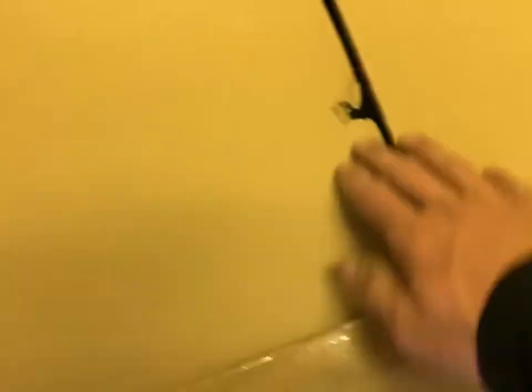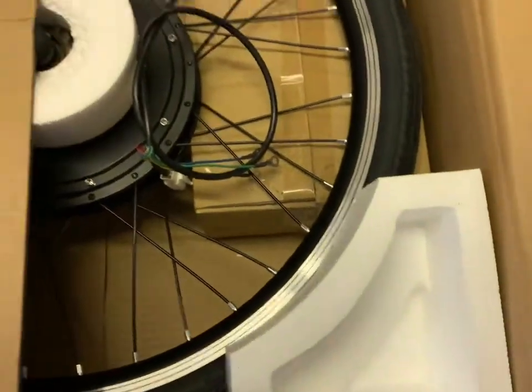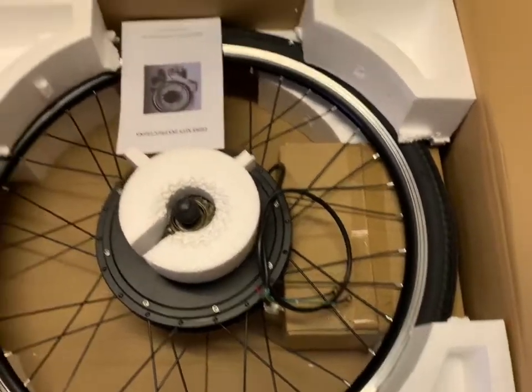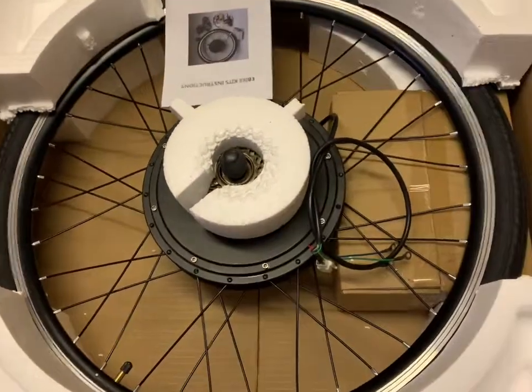Here we are with all the crap. It's nice to be in a box for the first time. Oh, would you look at that. Get rid of these bits.